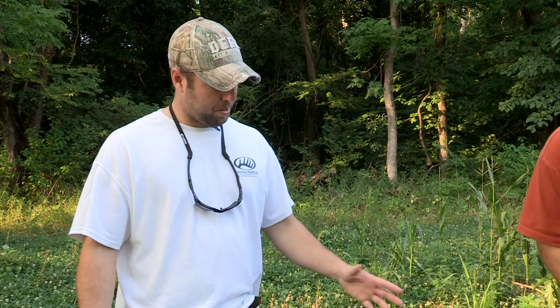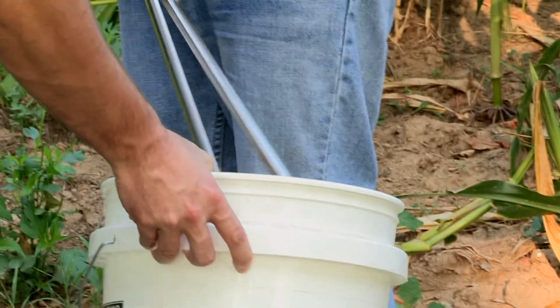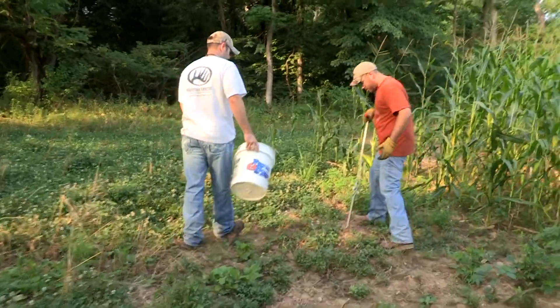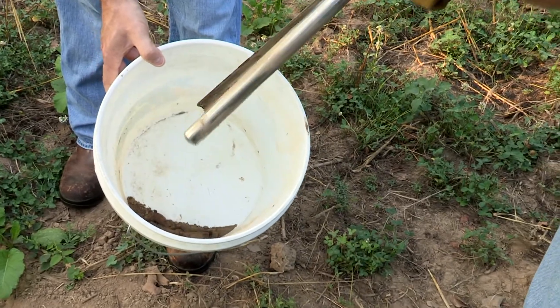So Bland, what pH levels are we going for here? Optimum is 6.5 — Whitetail Institute makes a few different blends of seeds that you can go a little bit lower or higher than that. Ideally we want to see that 6.5 range and we'll see what kind of other nutrients and fertilizers we need. When I put this plot in I wasn't even thinking about pH levels — I was just ramrod, get this thing in. Bland said that's the most important thing — let's get that pH right. For the majority of forages you're going to plant, you want an optimum pH of 6.5 to get the highest amount of yields.